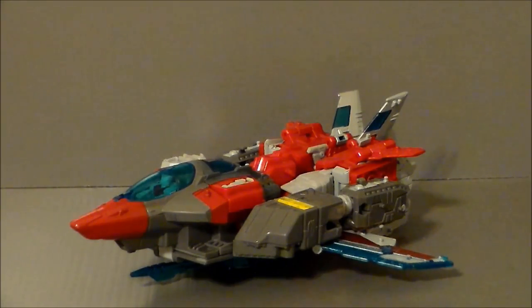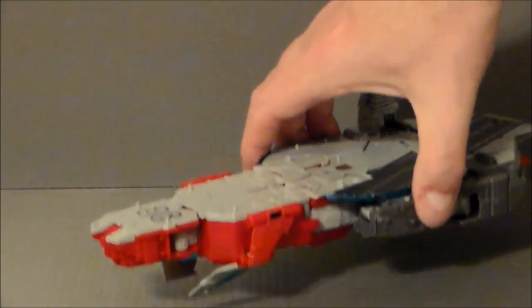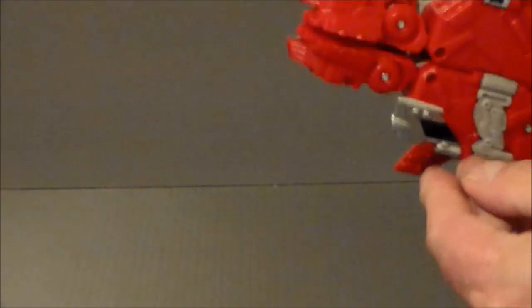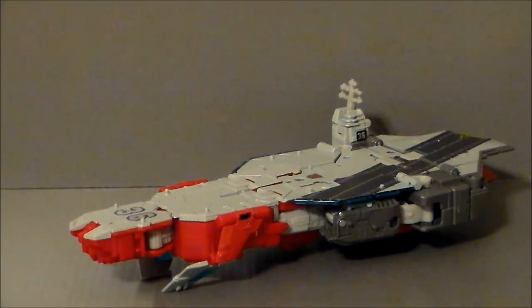Now, just to show that the wings do not hamper transformation, let's flip him into his aircraft carrier mode and see how it looks. Here we have Broadside in his aircraft carrier mode — looking all aircraft carrier-ish. This kind of creates a little more of a stabilization piece down there. You could fold them out a little bit because they now kind of hamper the flat bottom — but that kind of raises it up and flattens it out more. That's okay to me; I don't particularly mind that at all.